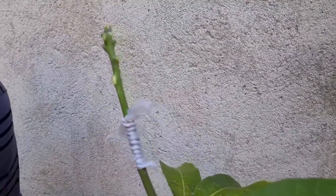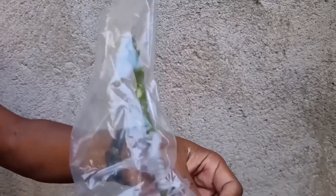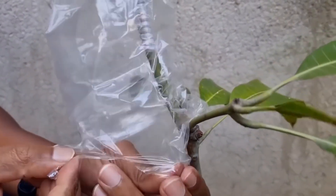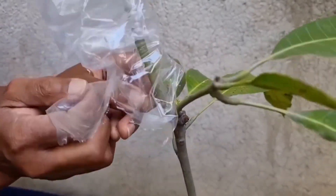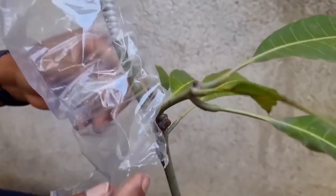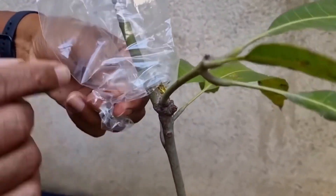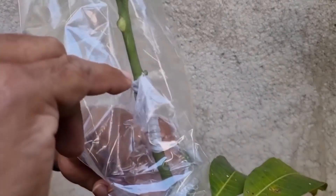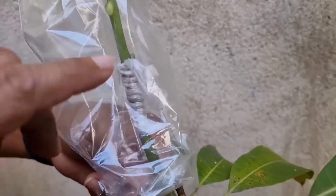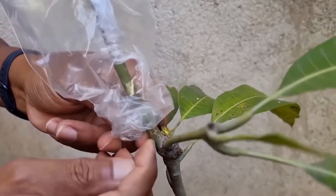Mas tem pessoas que mesmo depois do enxerto pegar ainda são capazes de matar o enxerto. Vou explicar: aqui eu vou rasgar na sacolinha para ir amarrando ela aqui embaixo. Por que amarrar aqui embaixo? Porque essa sacolinha vai suar, e quando ela suar a água vai circular aqui dentro — para a água não cair em cima do lugar que eu fiz o enxerto e apodrecer. Então eu vou amarrar ela um pouco abaixo do enxerto.